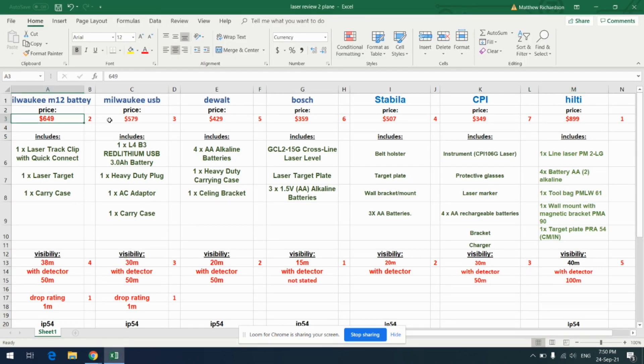Starting at price: the Milwaukee M12 is $649, which is one of the higher ones. The Hilti is almost $900. The Milwaukee USB is $579 — a $70 difference. DeWalt comes in at $429, which is quite a good price. Bosch is $359, which is really good. Stabila is $500, sort of mid-range. And the CPI is $349. I've rated highest for lowest price and lowest for highest price.